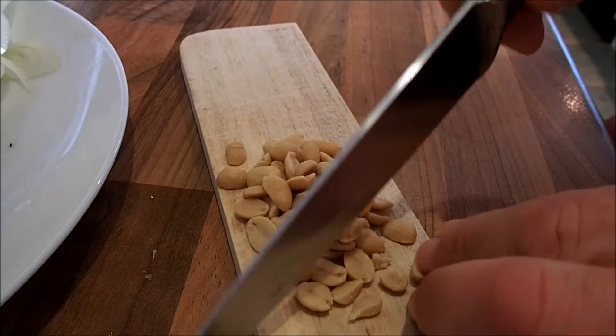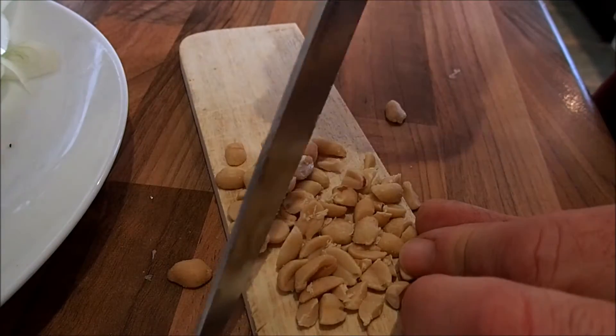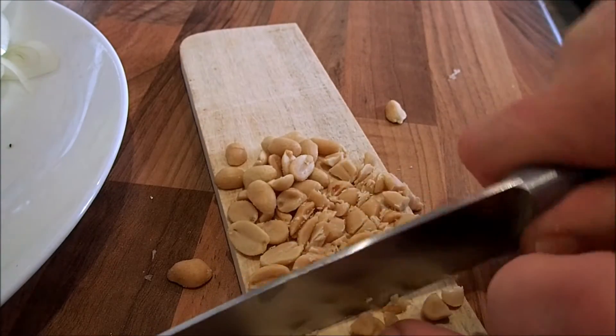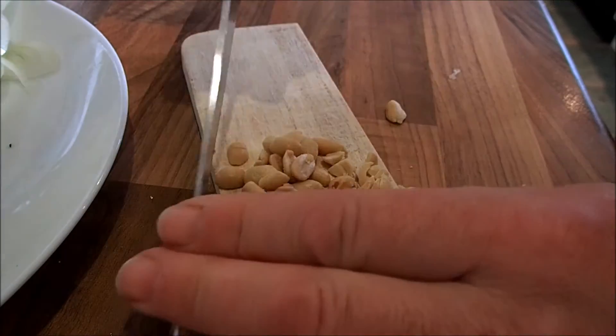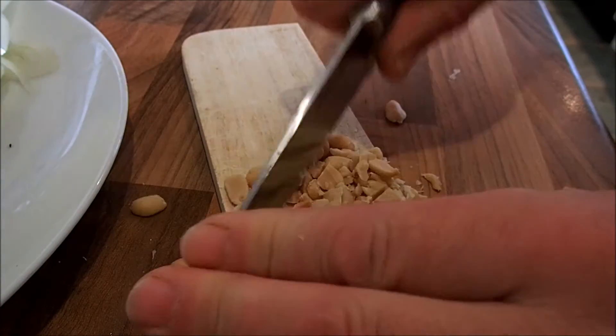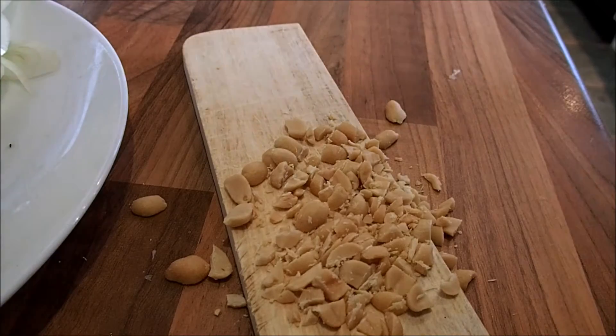Another key part of this recipe is chopped peanuts. Peanuts are a very important vegetable and protein source in Cambodia, so they feature heavily in their dishes. Just normal, cheap peanuts — these ones are salted. You can wash the salt off if you want; I tend to keep it as I'm quite a fan of salt. Just keep chopping until you've got enough.